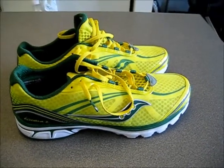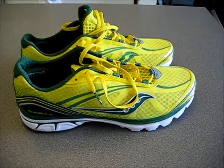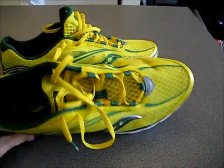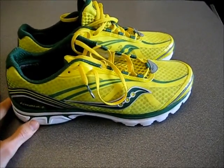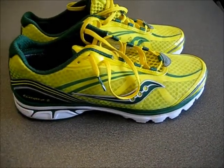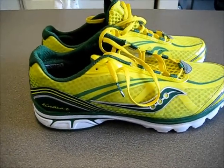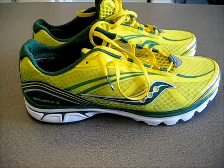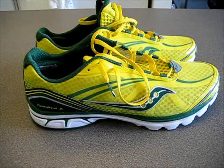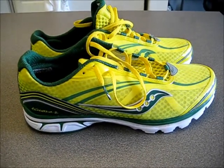Overall, I would rate these a four, maybe four and a half stars out of five. I think with a little more work — maybe in the Kinvara 3 — they'll add a bit more flexibility and perhaps do the staggered lacing system. But for now I'm in love with these shoes. I think they're great — a great minimalist shoe, a great transition shoe. They'll make you a more efficient runner, they're super lightweight, they'll keep your feet cool, and in this color scheme they're ultra flashy. I hope you've enjoyed the video and it's been beneficial for you. If you have any questions or comments, feel free to leave those. I appreciate you watching.